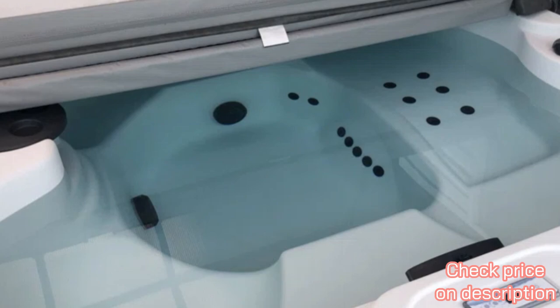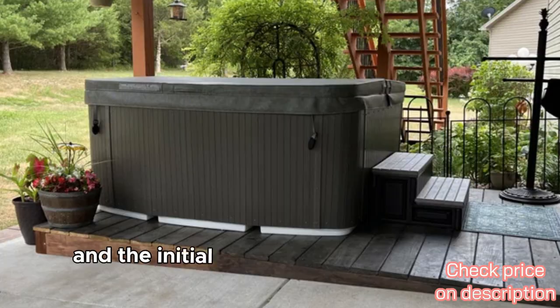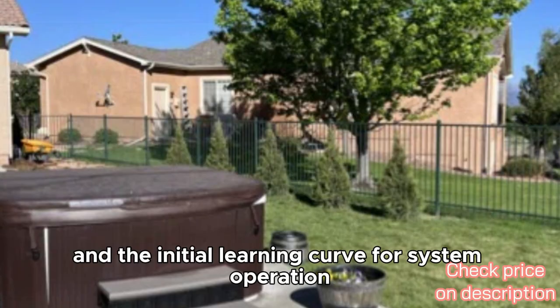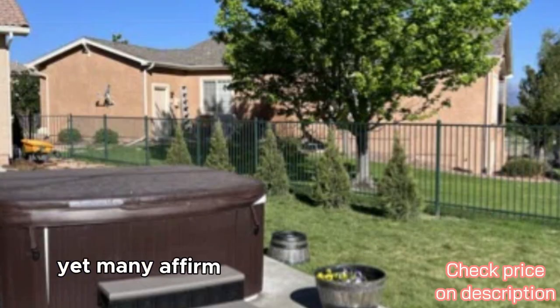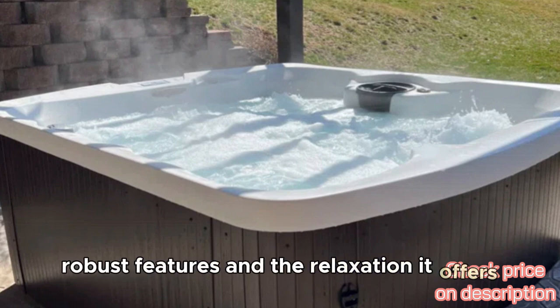Some users noted challenges, such as needing a spacious area for setup and the initial learning curve for system operation. Yet many affirm the value of their purchase, citing the hot tub's robust features and the relaxation it offers.